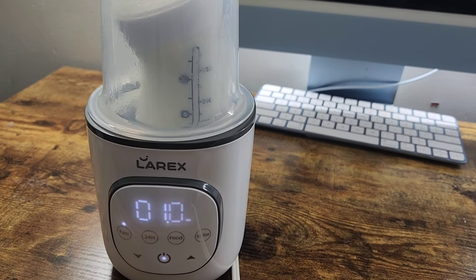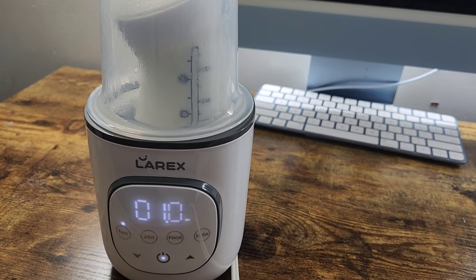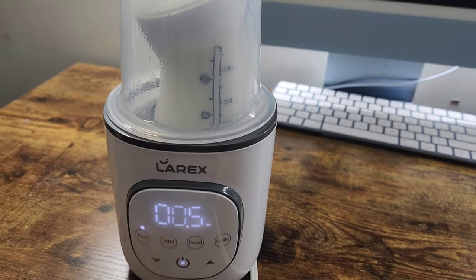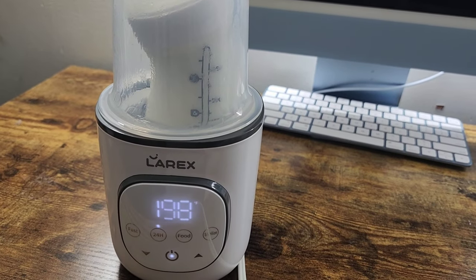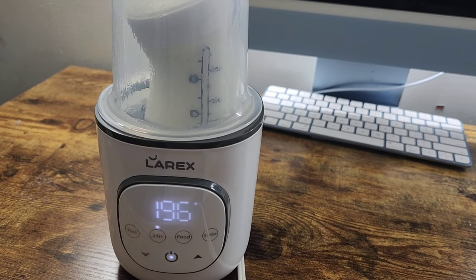Another thing I love is the automatic shut off. So if you have no water in the Laryx bottle warmer, after 30 seconds it will shut off automatically — there won't be any burning. It's about to be done. And then it went straight into 24-hour mode. If the baby happens to fall back asleep, you can keep the bottle inside the warmer and it will keep it warm.